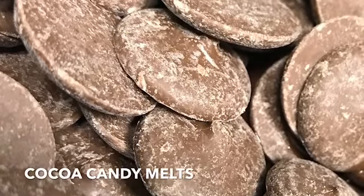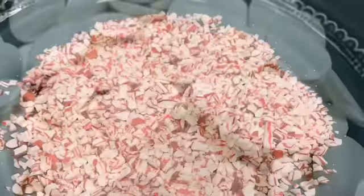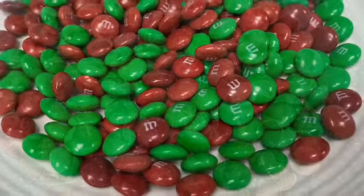Then you'll need candy melts. I like using white and cocoa for Christmas. Last but definitely not least we have our candies to decorate with — the sky's the limit.